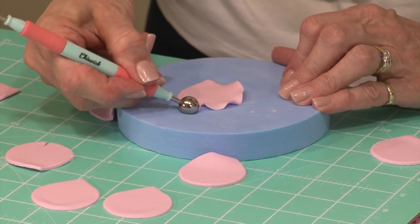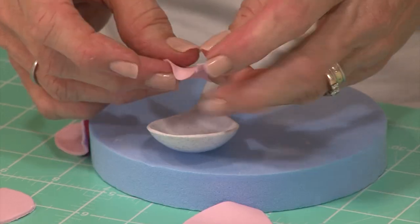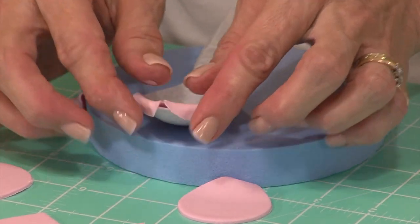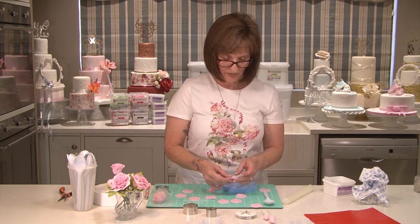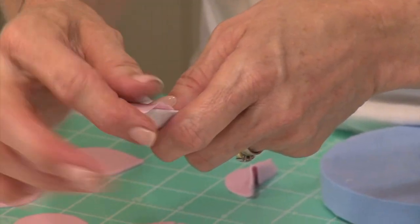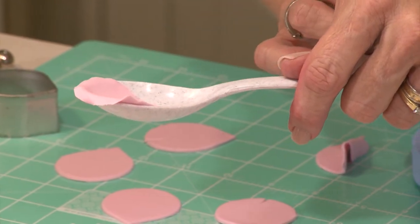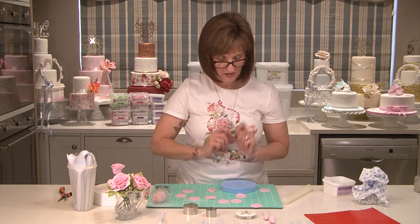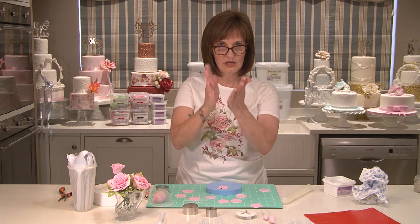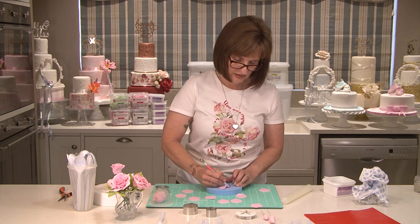The ball must be half on the petal, half on the pad. Then take your petal and place it onto the spoon so that the tips of the petals can just fold back a little bit. Gently just turn the tips of the petal back and the petal will dry with a nice curve to it. Do that with all of your petals — ball-tool them, place them in the spoon, and leave them to dry for about five to ten minutes. You just want to have that shape before you place them onto your rose.